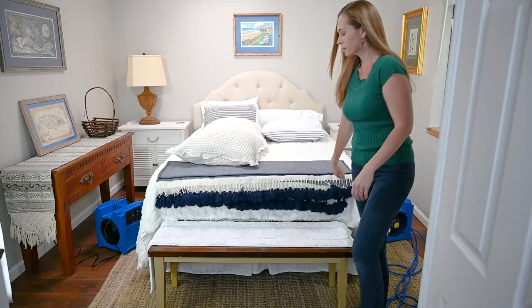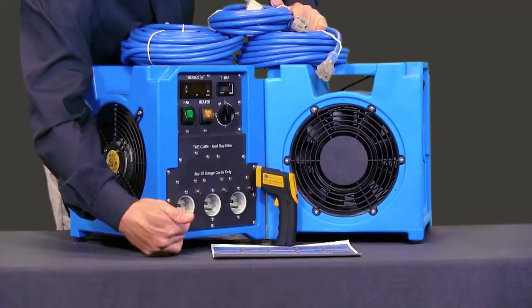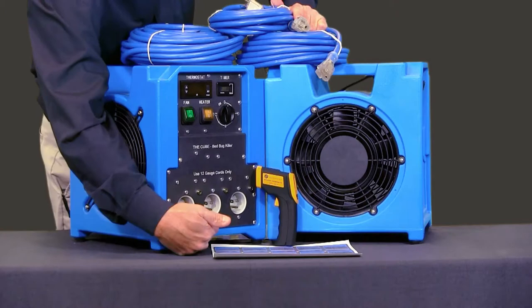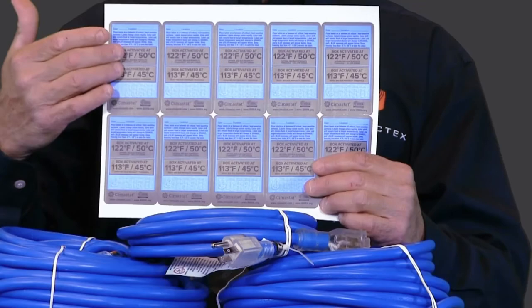hospital rooms, cabins, vehicles, and item treating in small confined rooms. This is highly durable, cost-effective, easy to use, and store away. It only needs three circuits to fully power and comes with a fan and all the necessary power cords. You can easily verify the success of the heat treatment with the infrared thermometer pistol and heat indicator labels included.